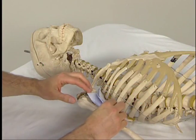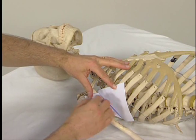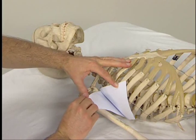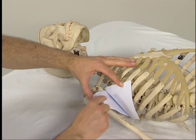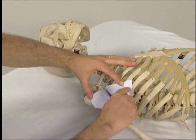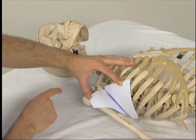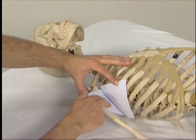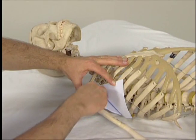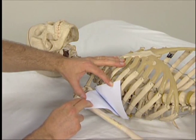To help visualize the serratus anterior and subscapularis muscles, it helps to look at a skeleton. Placed upon this skeleton are two pieces of paper that represent these muscles. This piece represents the serratus anterior coming from the medial border of the scapula to the upper nine ribs anterolaterally. This piece represents the subscapularis coming from the anterior surface of the scapula and going to the humerus.